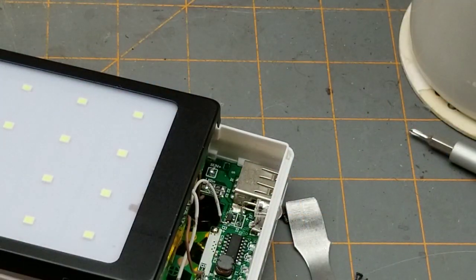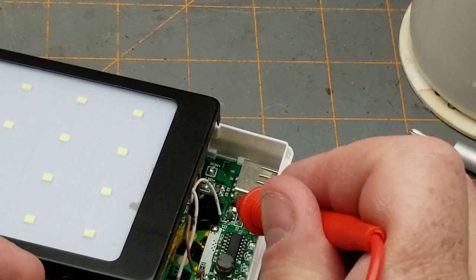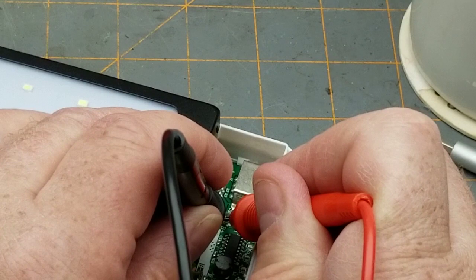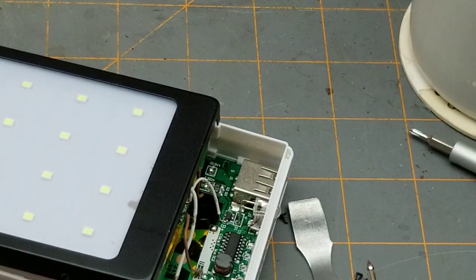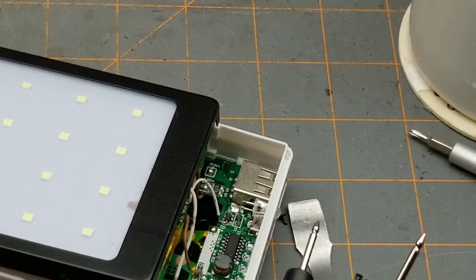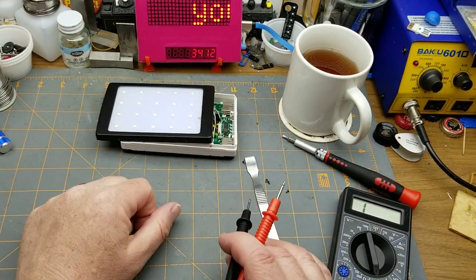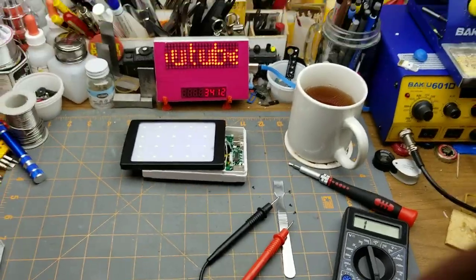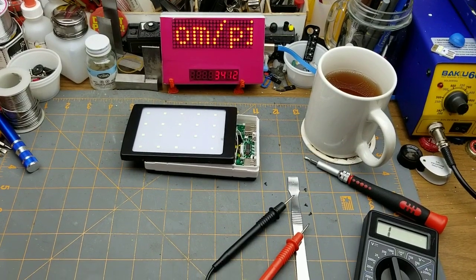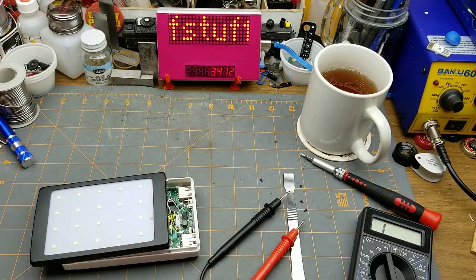Another thing that several eagle-eyed people noticed was that I didn't actually solder onto the B-plus pad — I soldered onto the end of that diode. However, they are electrically connected. To be honest, I didn't know that at the time. I wasn't working from up close like you were watching; I was working from way back here — for my eyes, more like way back here. So I couldn't see very well what I was doing, and yeah, I screwed up, but I got lucky and it doesn't matter.